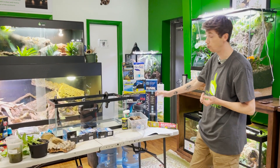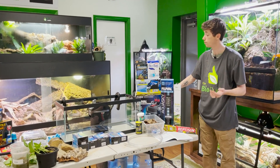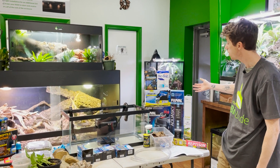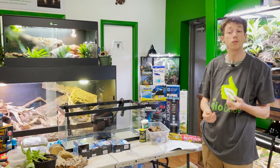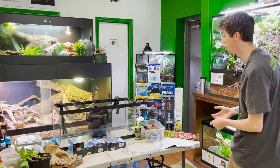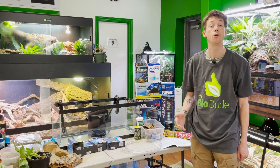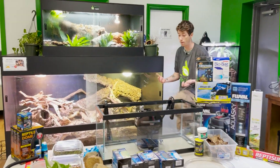We carry all sizes of the Fluval canister filters that go up to about 125 gallons. If you're on a little more of a budget, we do offer the Whisper line — the Whisper 10, 20, and 40. You can also try sponge filters for neonatal turtles. But after they reach about a month, I highly recommend spending the money on a good quality Fluval or Eheim canister filter — two really reputable brands I've personally had experience with. So let's talk about filtration and why it's important.